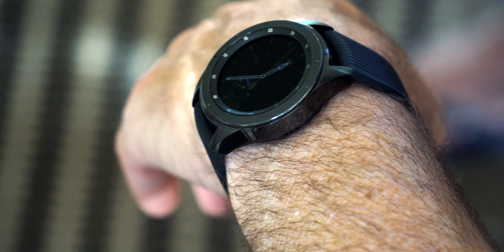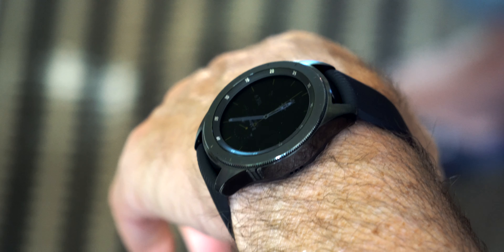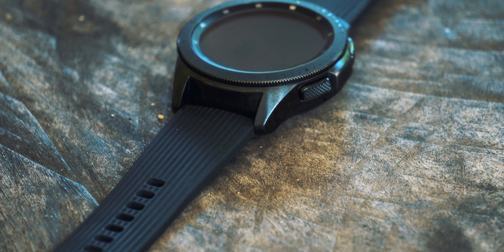Let's talk about the OLED panel on this watch. In my opinion it looks really good — colors are bright and vivid, everything is nicely saturated, and I can't see any pixels.